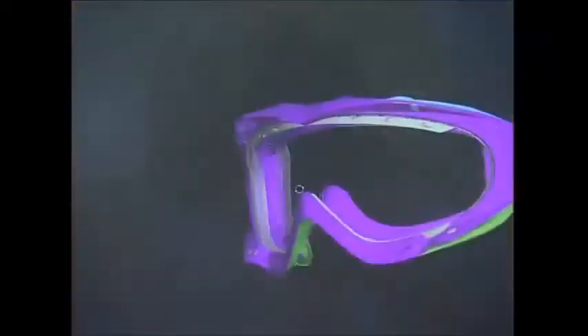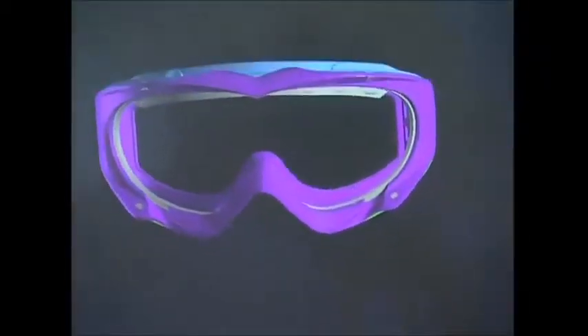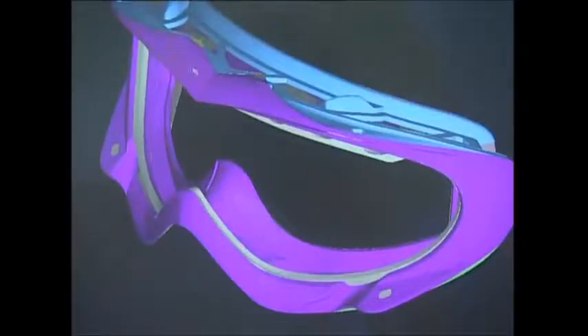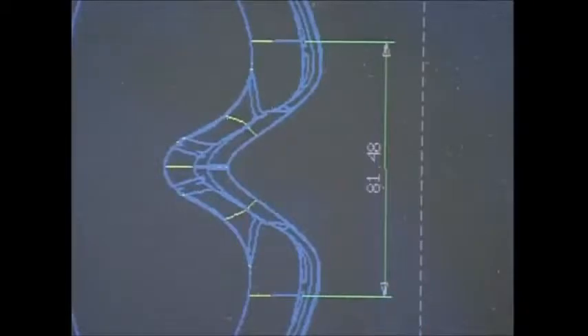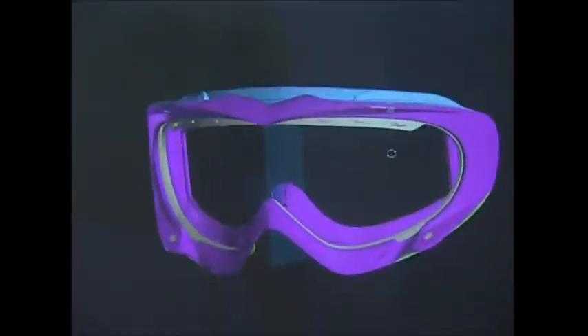The designer also uses state-of-the-art technology to map out the goggles. This will help him make any last-minute adjustments to improve the look or the performance, and it's also useful for the next stage of the production process: the molding casts.